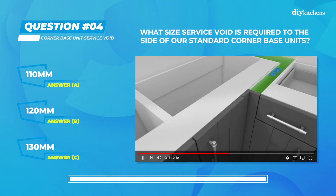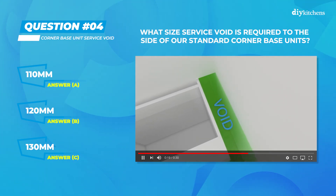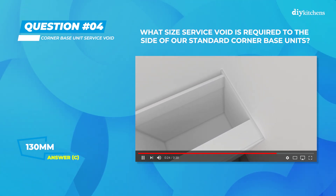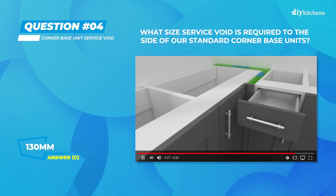The correct answer for question 4 was C) 130 millimeters. The 130 millimeters side service void pushes the unit out enough to allow space for the 70 by 70 millimeters corner post.